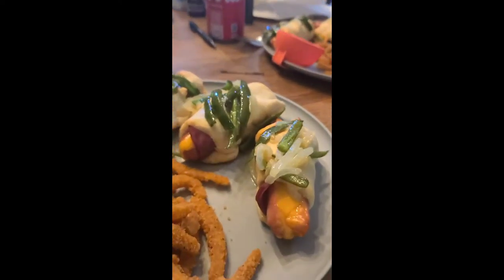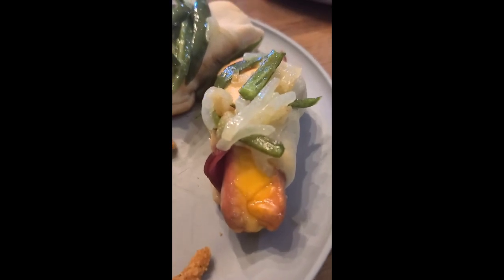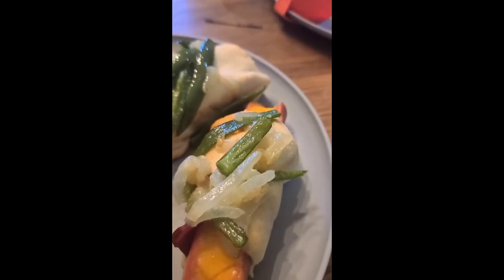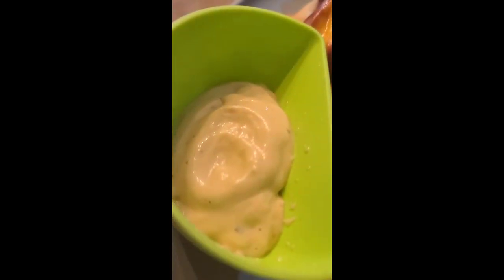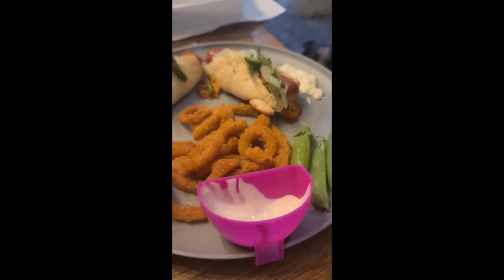Look what Tammy made for dinner — gorilla style pigs in a blanket: ham wrapped in a hot dog wrapped in a croissant, with Sriracha jalapeños and sautéed onions. There are also spicy battered onions with a secret sauce. Tim's got some snap peas too, and they do have some spice.